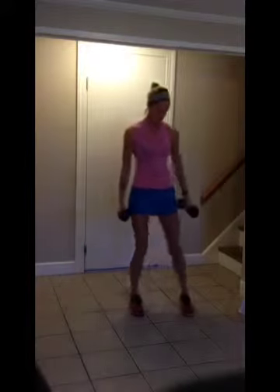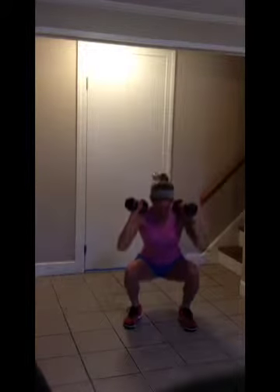Right after that, we're going to go right into squats with a shoulder press. Make sure your knees don't go over your toes.